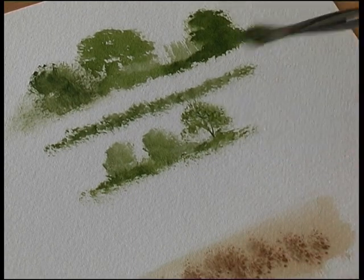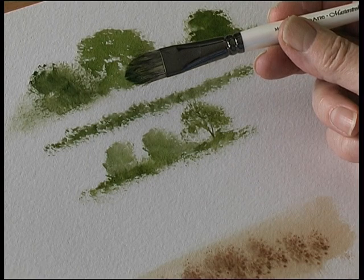Very, very simple brush to use, very effective — and that's the Round Foliage Brush.